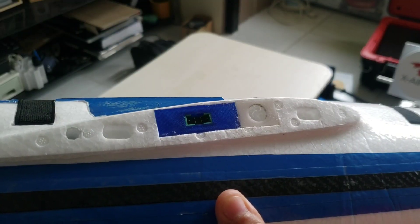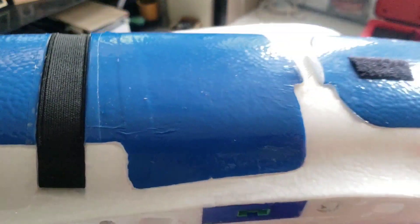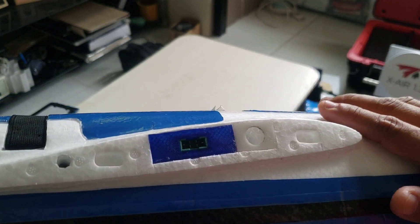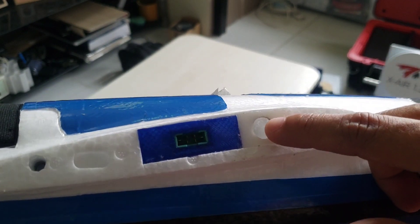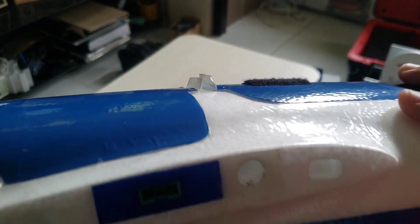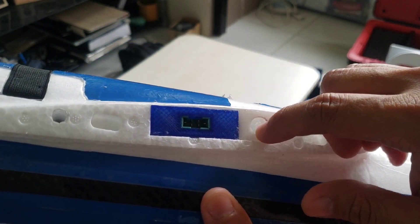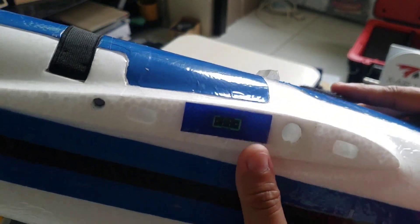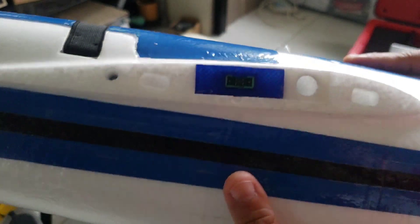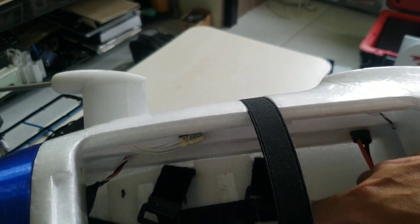On the side of the fuselage lodge you'll see this 3D printed wing spar support. I have this on both sides of the fuselage lodge, so it prevents the wing spar from moving during flight. After some time, that section of the foam gets loose because of repeated insertions of the wing spar. Having this wing spar support will prevent that from happening and will also prevent unwanted movement of your wings inside the fuselage lodge.